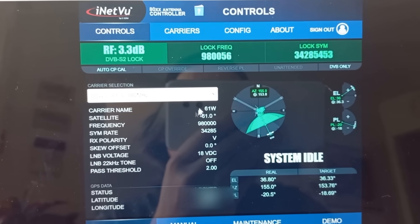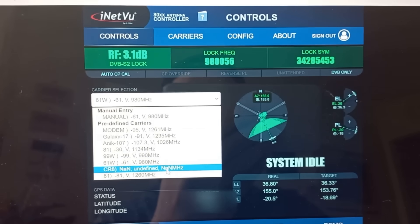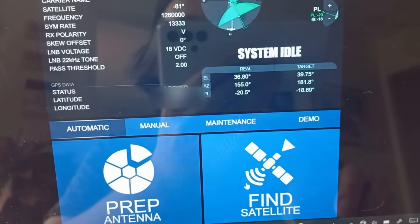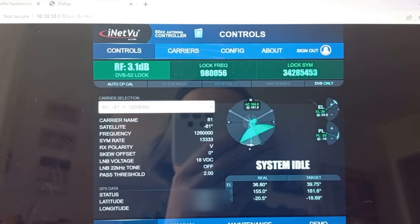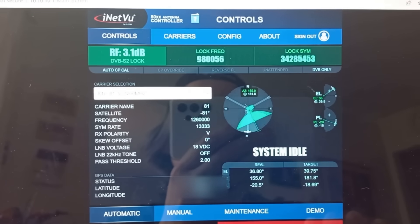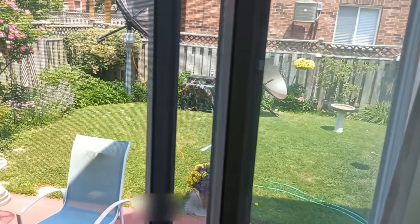I've pre-programmed the parameters that they gave me. It is a satellite over at 81 degrees, so we are going to go over there now. I'm now sending the instructions to the controller by Wi-Fi, and it should start doing something in a minute or so.